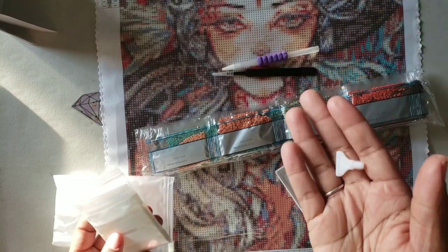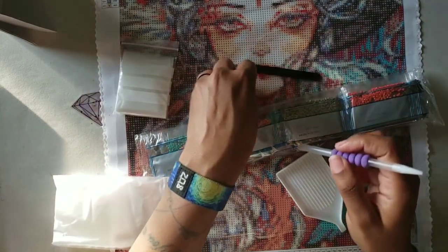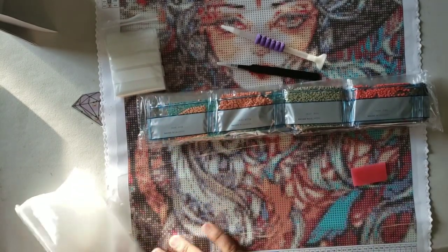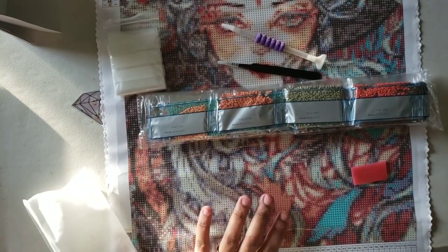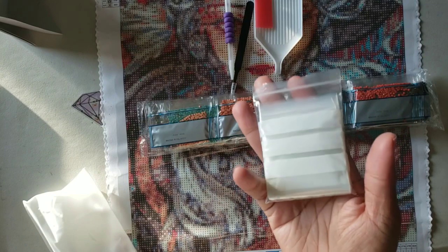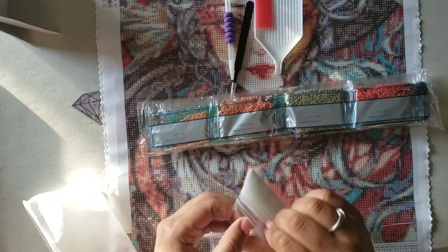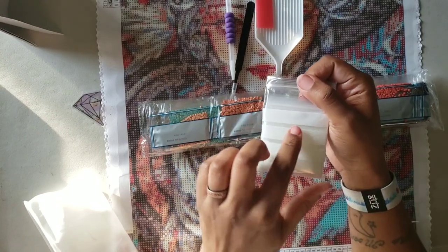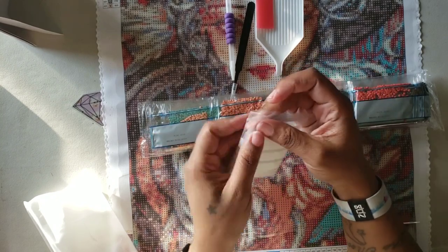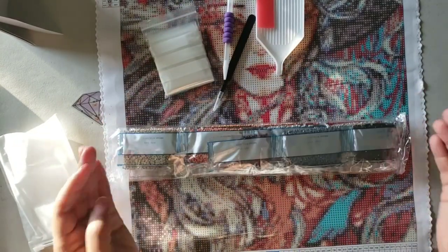It has a seven-placer that comes with it, which you probably won't honestly be able to use because there is so much confetti in this kit. It also has a white boat with a funnel and a plate of wax. And there's a bag of baggies - she uses the good baggies, the ones that have lines on them that you can write on. You can do the symbol, the DMC code, and what kit it is, so you can write all the information you need to complete the kit on the baggies if you want to store your drills in them.